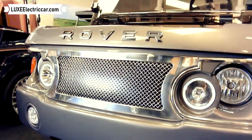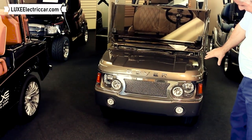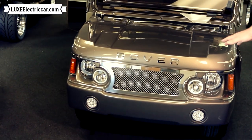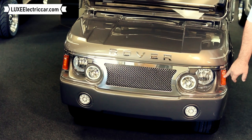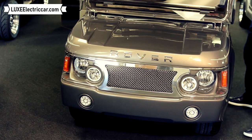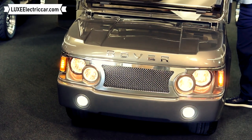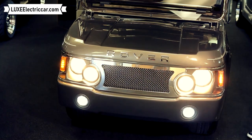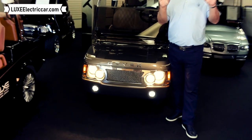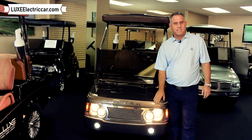One thing that I really like about this front body is the amount of headlights. I think we have eight headlights that all work in the front, and the two lower ones are LED lights — these are going to be your turn indicators or your parking lights. Just turn your key on and there you go. Lights up the road really well. Our other models here at Lux Electric Car are all LED lights and typically have four headlights on those front bodies, but this one is definitely a little different with eight.